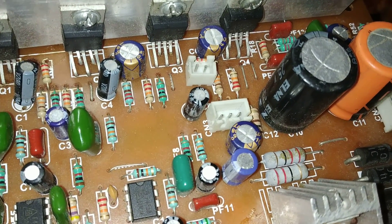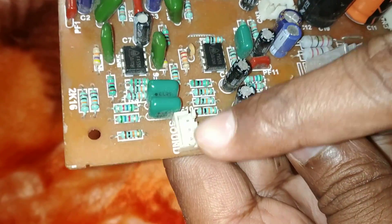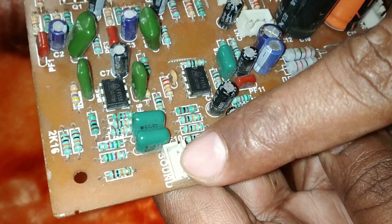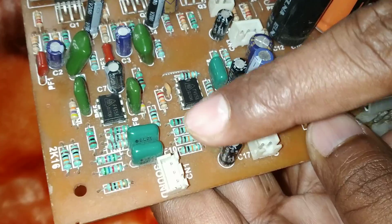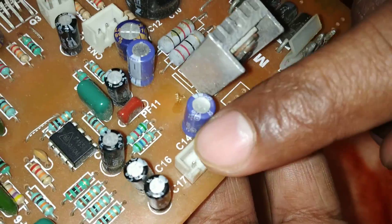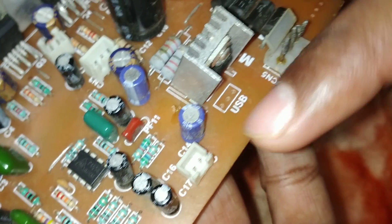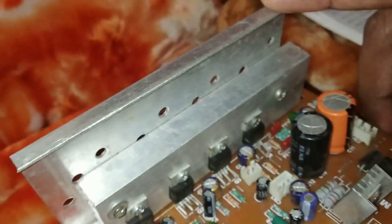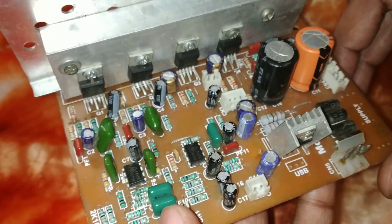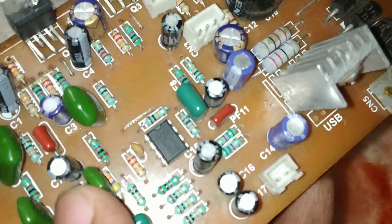We can connect a bass controller also in this board — this is the bass controller port. This is the audio input jack, so you can give audio input by modular cable or by your mobile device. This port is for the modular power supply, which will be 5 volts. And as you can see, this is a heat sink. The sound quality of the board is very nice because there are two 4558 ICs installed on this board for bass.